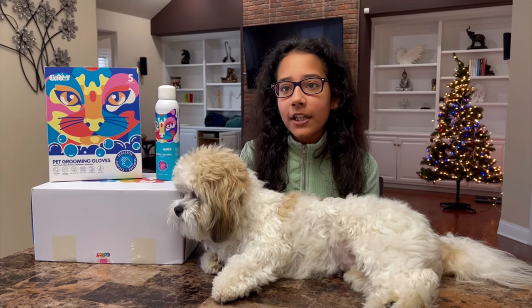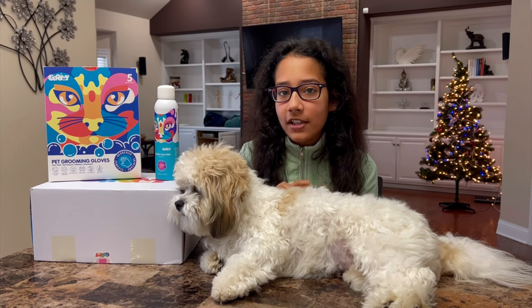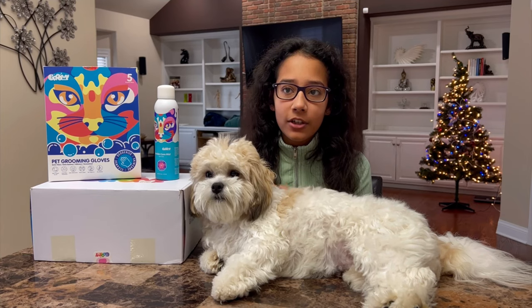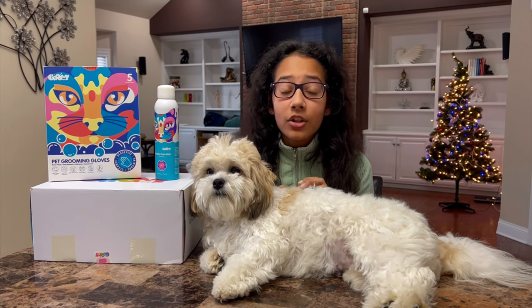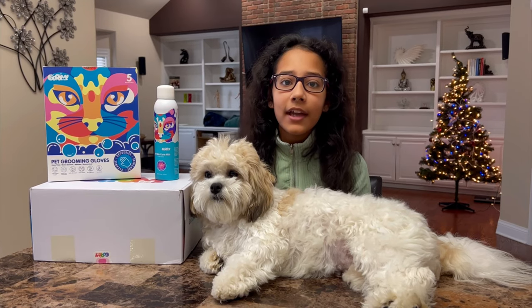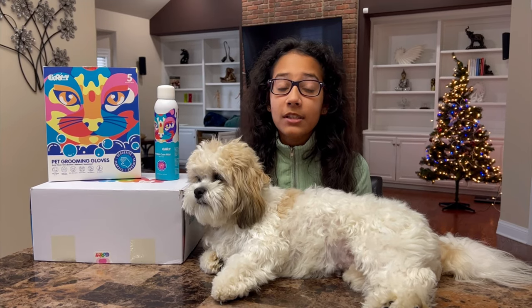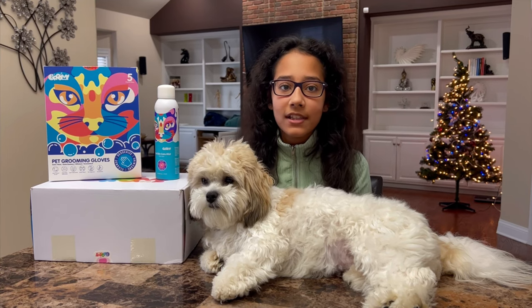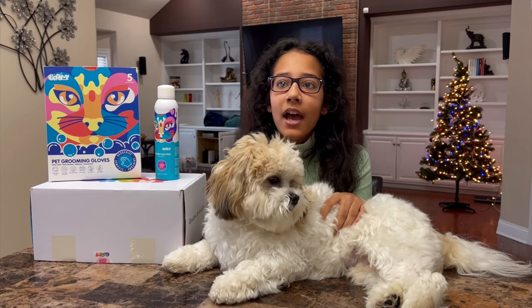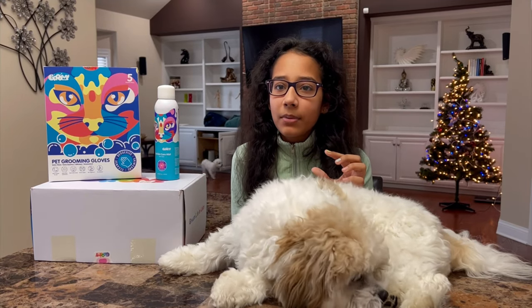Before we start this video, I want to share a little story with you guys. Two or three months ago, Ollie and Bozo had their neutering surgery and it took them about four to five weeks for them to heal. When they have surgery, especially the neutering one, they can't have any water on them because then the stitches will open up and it'll be very painful for them.